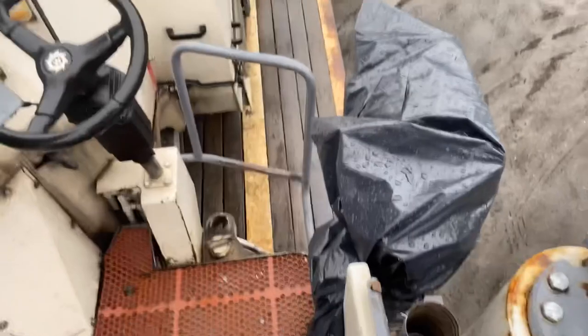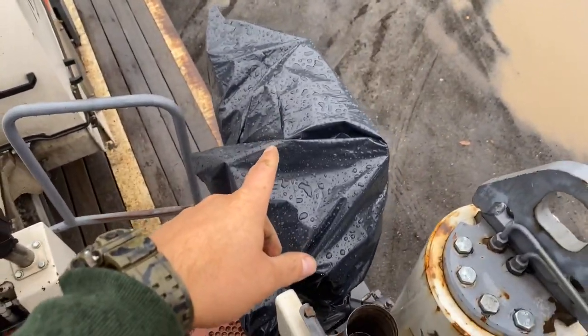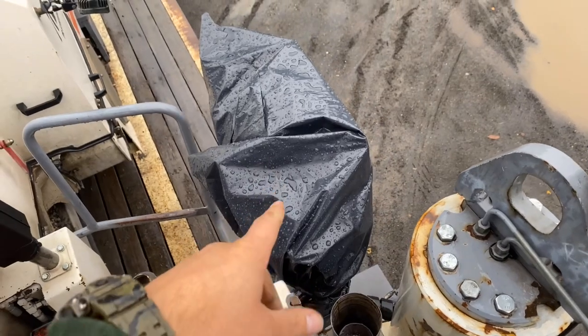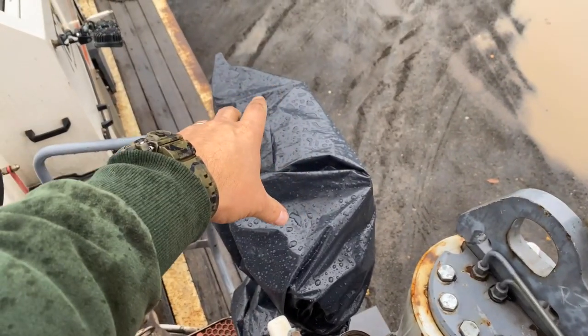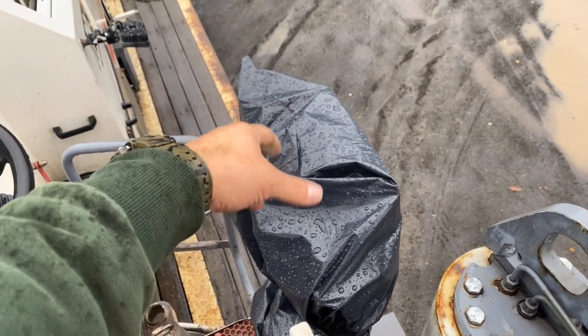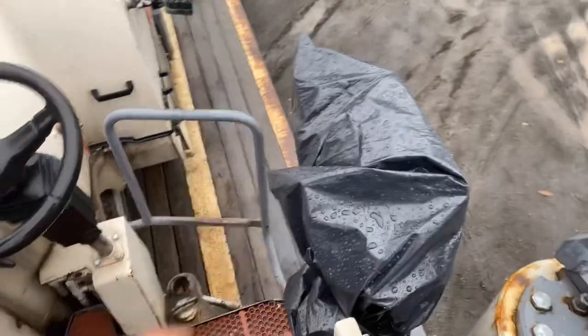Always a good idea on these older Wirtgen units to have this control console covered. There's a steel cover which is gone, so I'm using a bag. Water will sit up on there and then you'll be out on a job and you won't have forward or reverse, because water has gotten in there — so it's something to keep in mind.